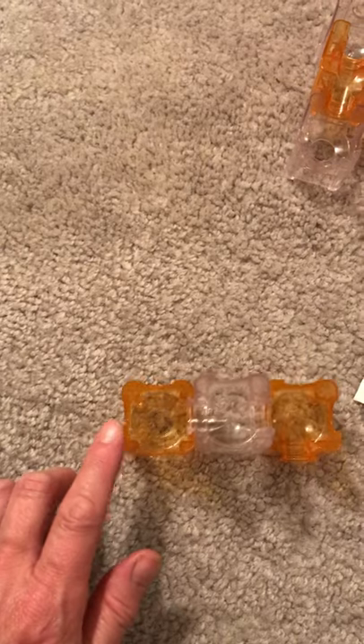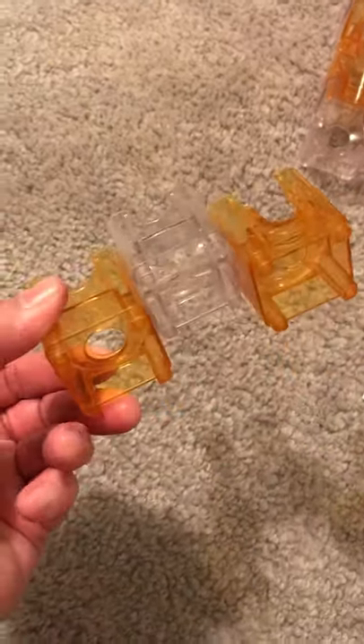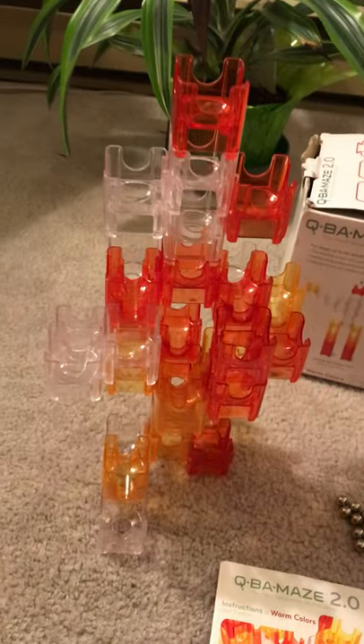The last type of cube is the drop cube. No matter how the marble comes into the cube, it has only one choice and that is to drop through a hole in the bottom. Using these three different types of cubes you create your structure bit by bit and it ends up looking something like this.